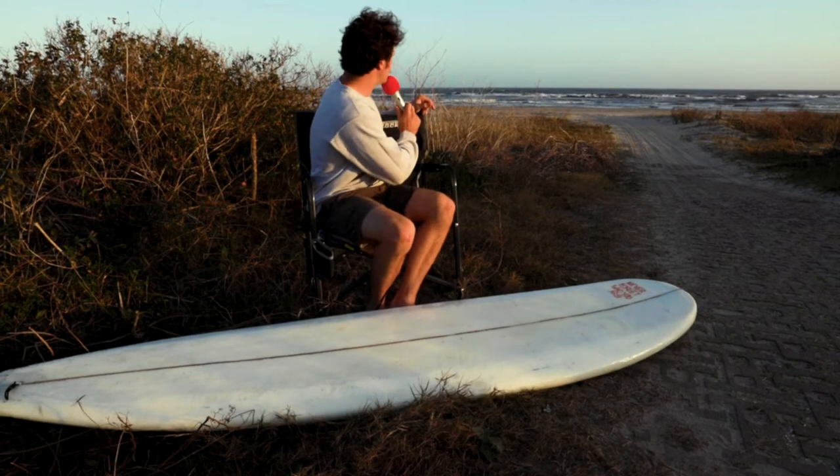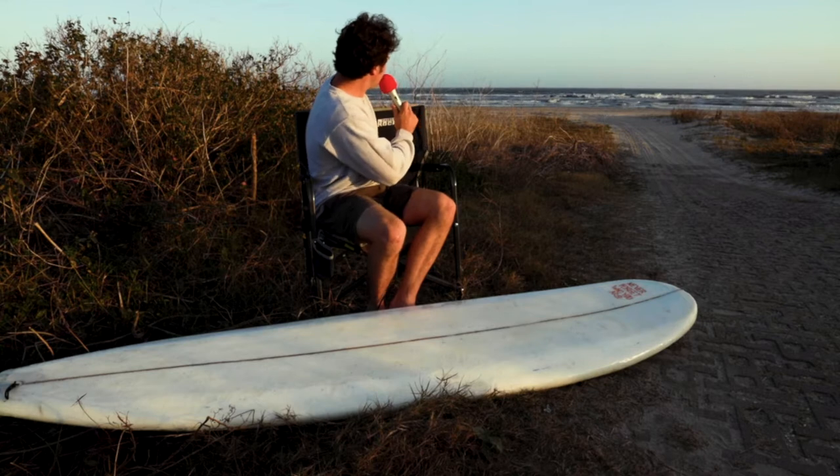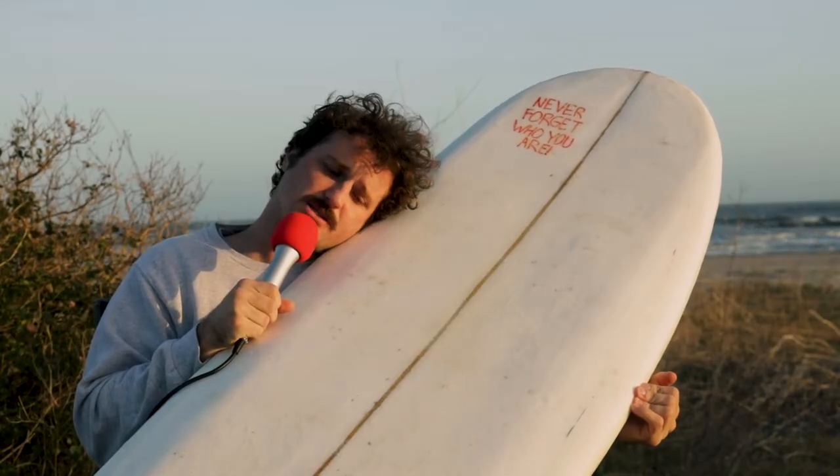In every surfing video ever, you look at the waves and you go, 'Oh, that's a sick one right there! Dude, look at that left!' Hi, my name is Ron The Blonde. This is my surfboard that I shaped.